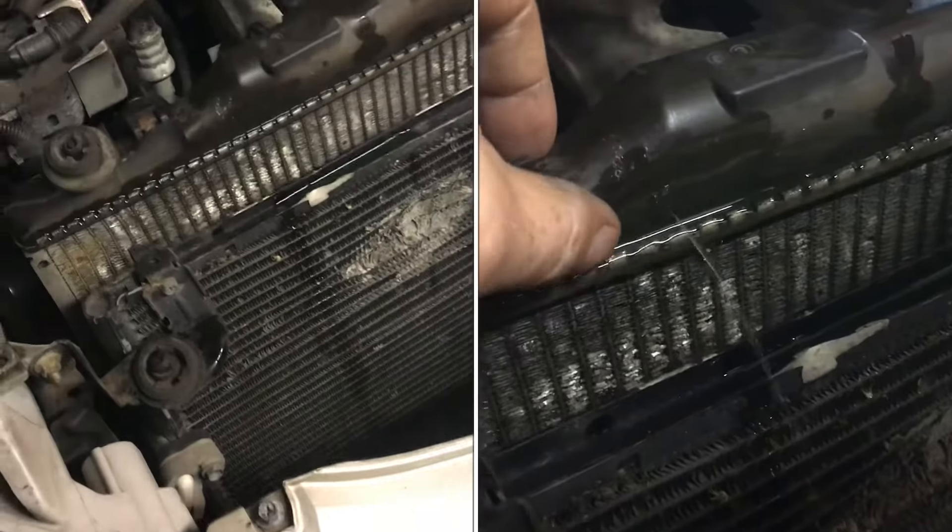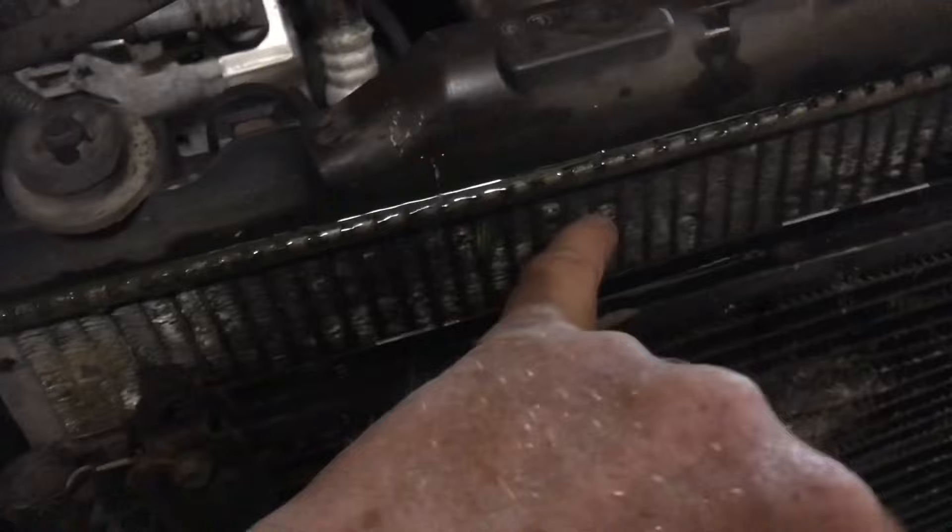I'll show you how to find a leak in your radiator. We'll hook up a bicycle pump to the radiator. You can see the radiator's leaking, so we'll just keep looking for a hole.